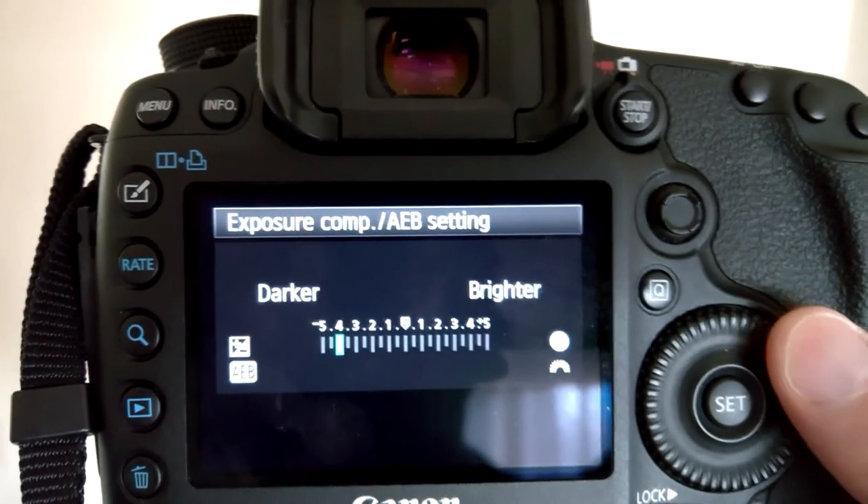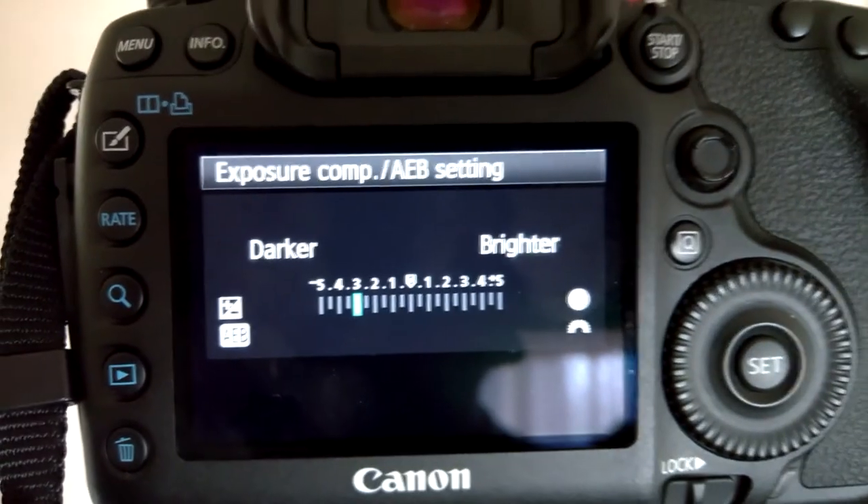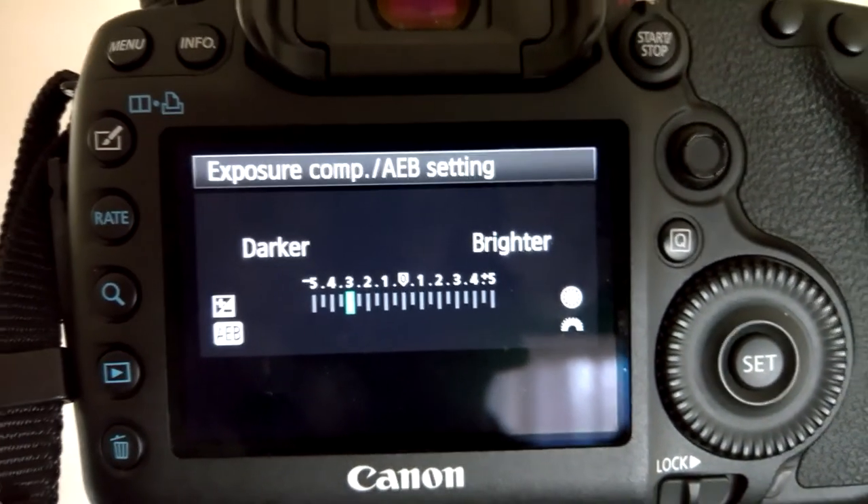This is probably the easiest selection. I usually use minus 3 if I can, and then I just line up the shot, put it in focus, and take the photo.